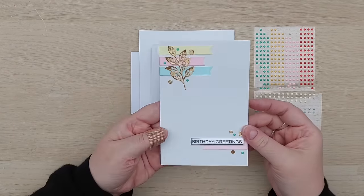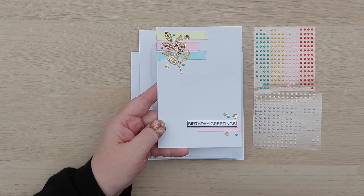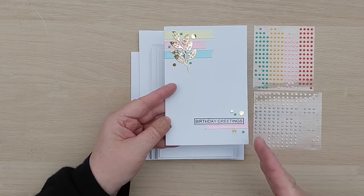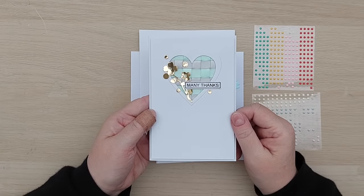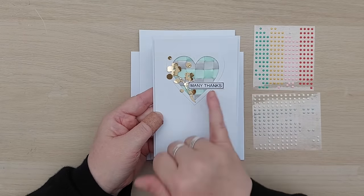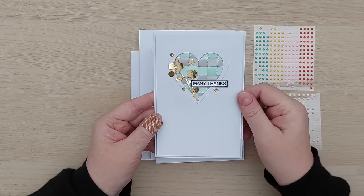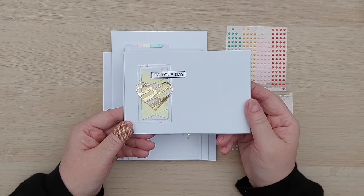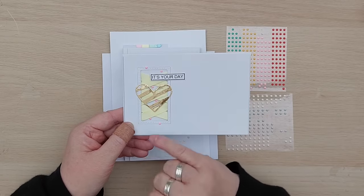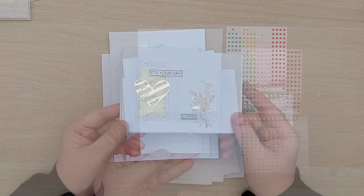Here's card number two - the one with the fishtail banners. I added another fishtail banner down here, popped a sentiment on, added a gold leafy thing, some more gold circles, and some green dots - since there's no green ribbon on here, the green dots pop quite nicely. It's got a diagonal design. This was the one I did with the woven ribbon behind the aperture - I put some foam tape on the back, stuck it on a card blank, added a gold foiled flower, some dots, and a many thanks sentiment. I think that looks lovely - you've got the lovely gold shimmer from the cardstock and a subtle sheen from the ribbon.